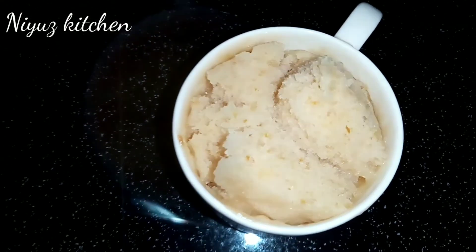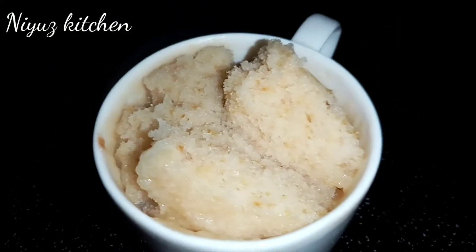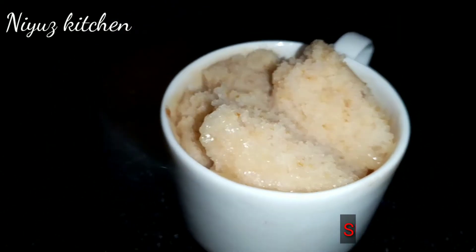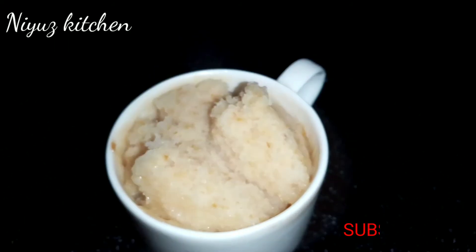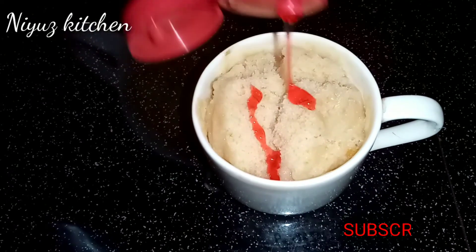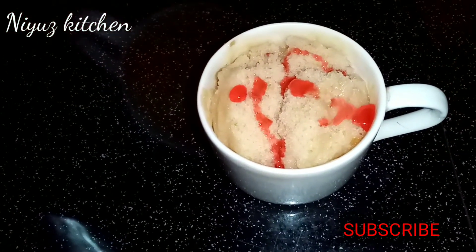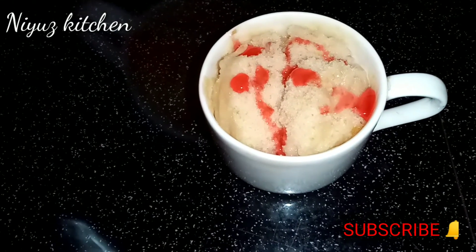Here we have the cupcake. Add the cake on top of the cake. I'll add the strawberries to the cake.